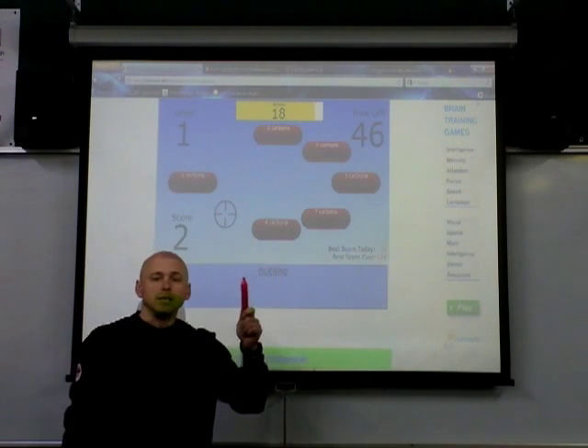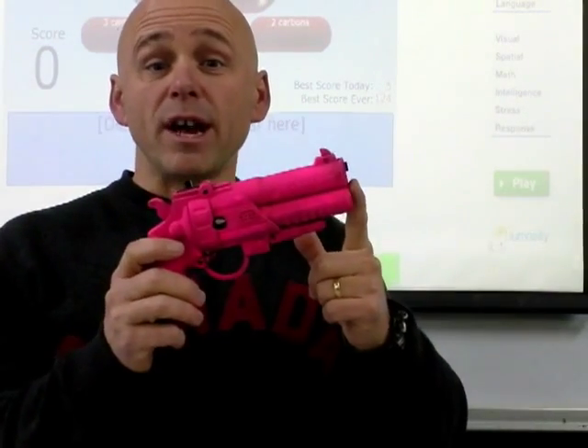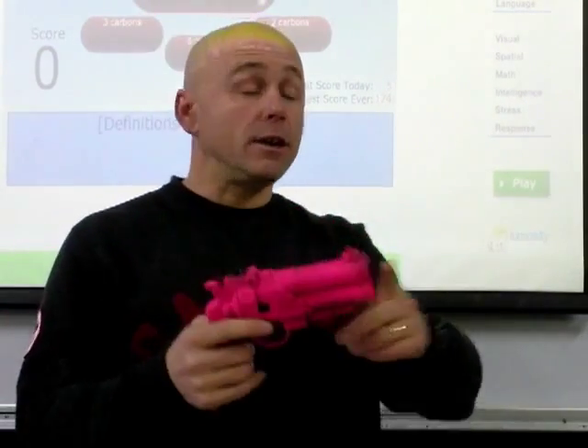Did you notice this is too short? Let me show you what I've created: an interactive laser gun that interacts with my interactive whiteboard and the Wiimote.